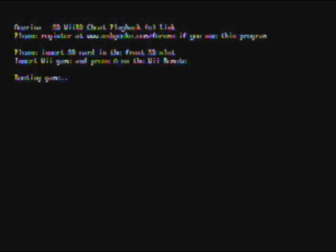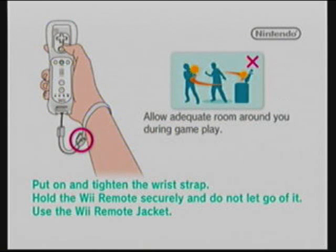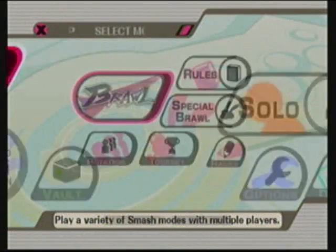It'll start booting the game up — can take a while. Whenever that comes up, that means it's booting the game, finding the codes, and putting them on. This part is just to show you that the hex actually works. Usually it doesn't take this long to load, but like I said, hacks make the loading longer.